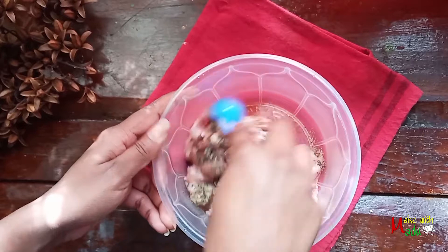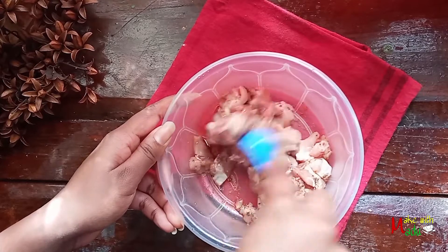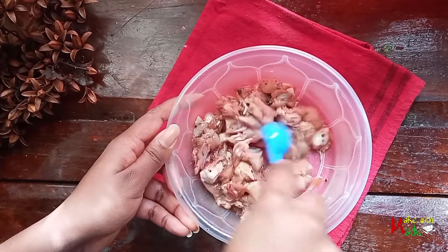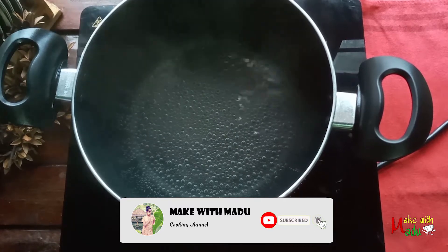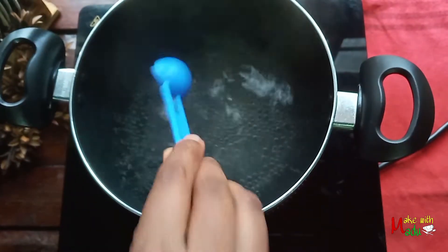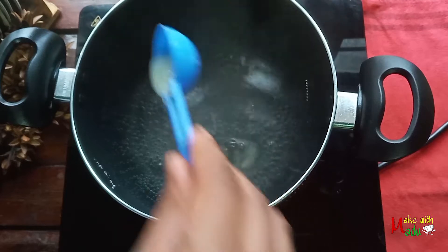Let's cook the chicken. We will cook the chicken. Let's cook the spaghetti. So we're gonna put a little bit more like water. After getting a little bit, we will put a little bit more like water. Turn on the top of the water.